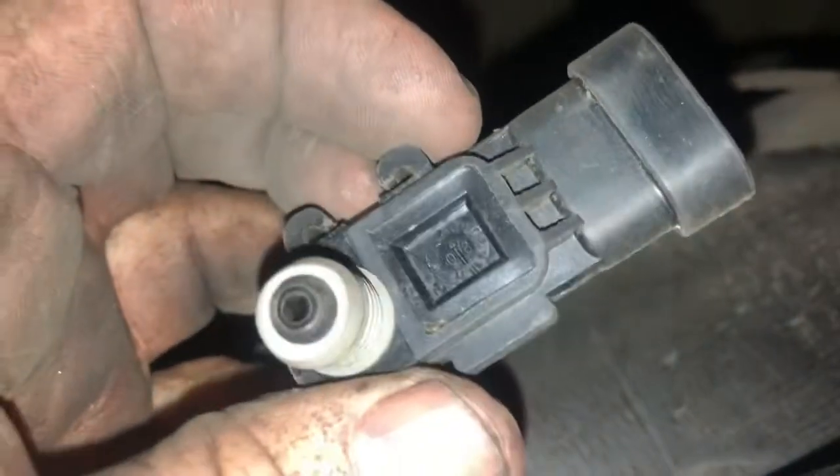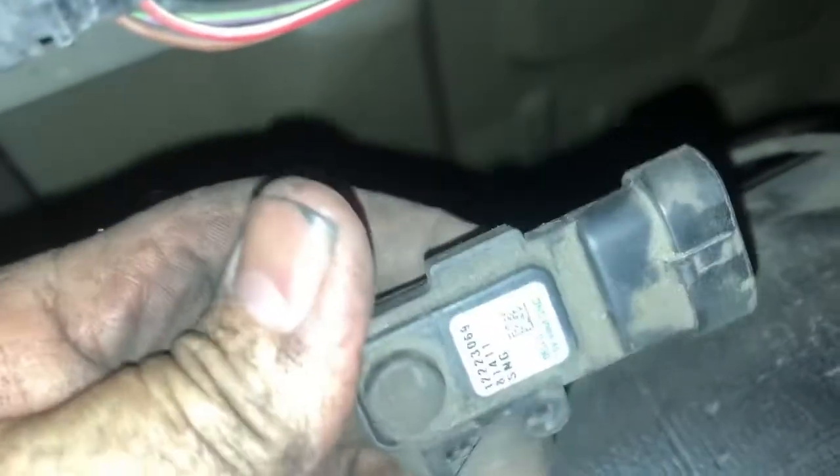I got the gas tank dropped down just a little bit and was able to reach my hand in there and remove the pressure sensor. And you know what? This is an AC Delco pressure sensor. I'm not paying $100 for this — I'm just going to get one for a Chevy Silverado. They're $170 at the parts store and $115 at the parts website. This is a $20 sensor!